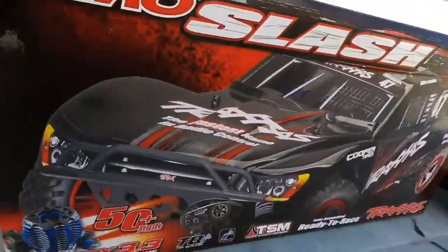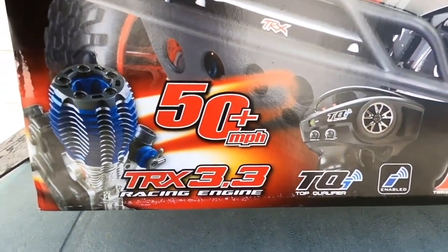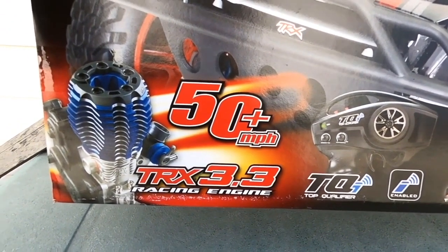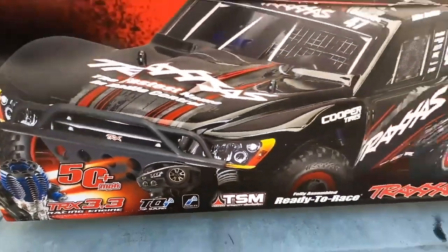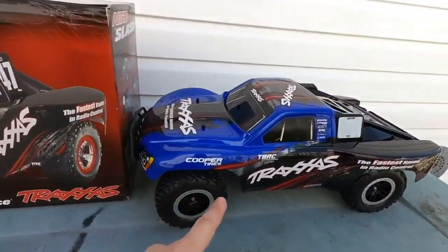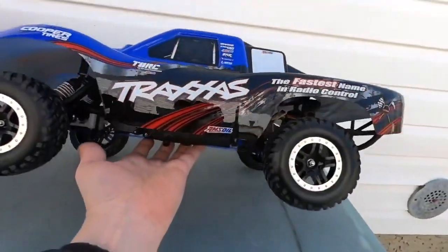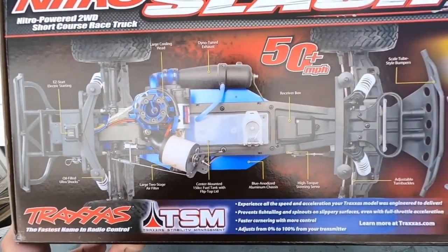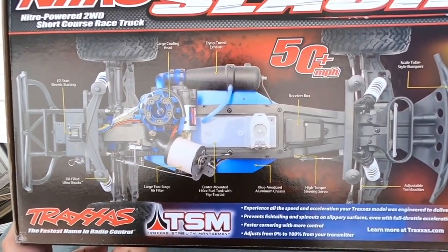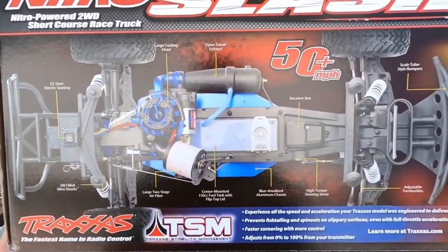Keep in mind, this is with the optional 17-tooth clutch bell. This comes with a 16-tooth, so the speed you're going to get is 46 miles per hour. I've already tested this in a previous Nitro Slash video. On the side of the box we have a chassis layout. Once we remove the body, this is basically an extended Nitro Rustler chassis, but it features a very nice 3.3 engine.